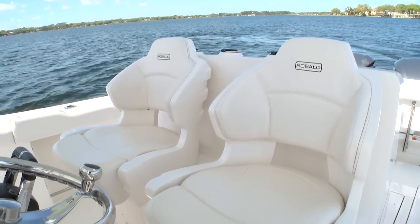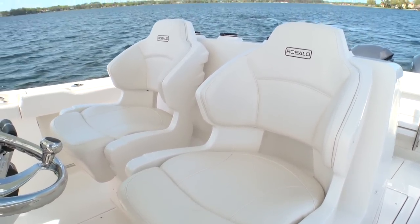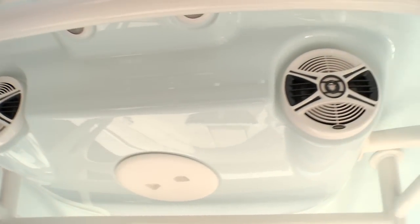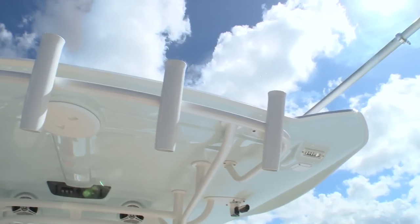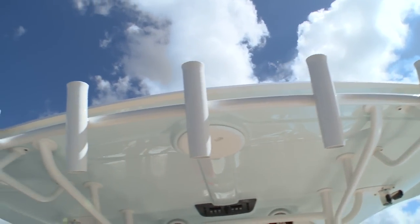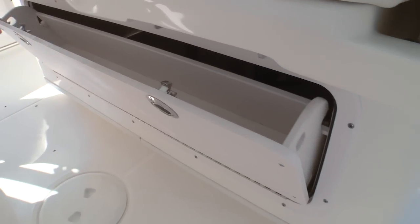The leaning post features two bucket seats with plenty of lumbar support and flip-up bolsters. You've got a heavy-duty hardtop, and we like the fact that they've got integrated stereo speakers and outriggers in it. The rugged supports are powder-coated, as are the rocket launchers on the aft side of the top. There's plenty of convenient glove box storage under the forward seats as well.